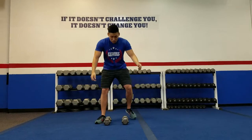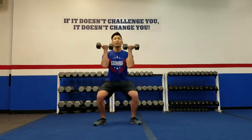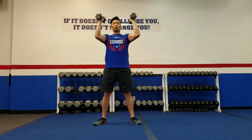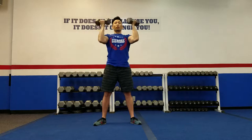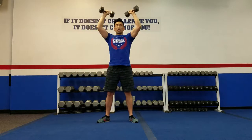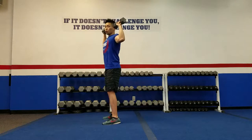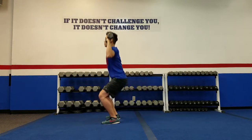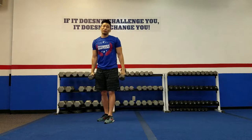Moving on to the first exercise, grab a pair of dumbbells and lift them up to your shoulders. Your palms should be facing you. Squat down, keep the back straight, come up. As you come up, rotate those hands so the palms are facing away from you. If you guys cannot do the Arnold press, you can always just do the shoulder press regularly. Squat down as low as you can go and up, just like so. You're going to complete about 15 reps.